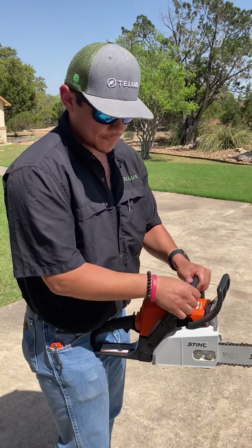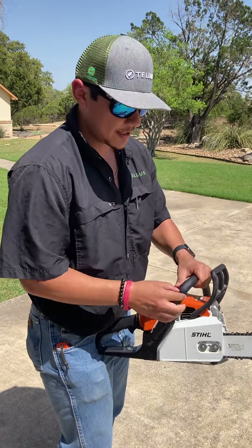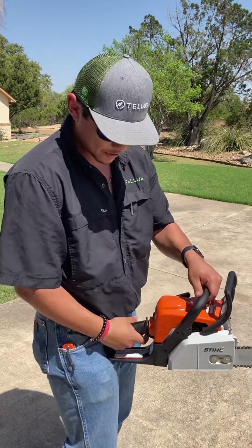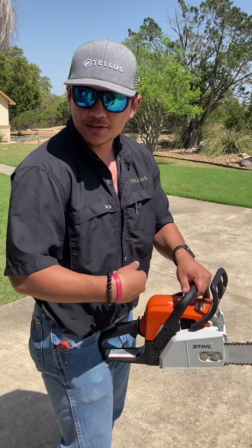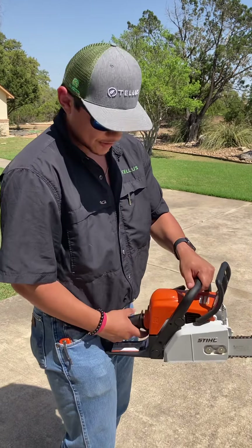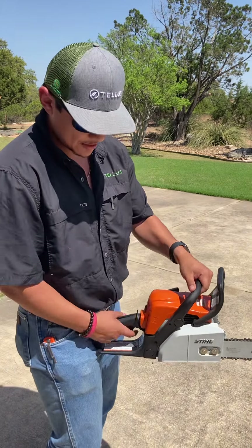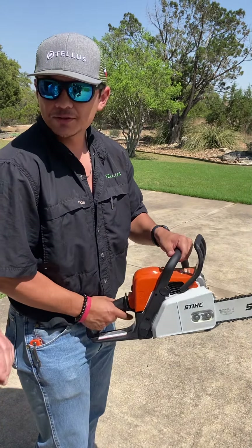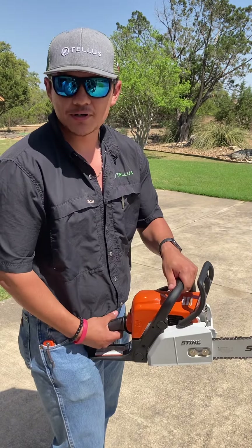And when it starts up, make sure you're careful when you grab this. Take the chain brake off, and it's going to start spinning. So that's when you hit the trigger — it's going to stop. And it's still going to run, just the blade's not going to be spinning. So hit the trigger and just let it idle 10, 15 seconds. Then go ahead and just pull the trigger about eight times, just so you start getting oil in there and it starts warming up some more.